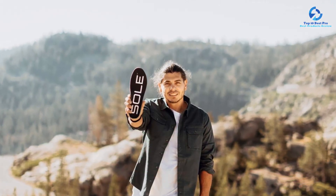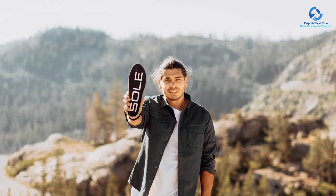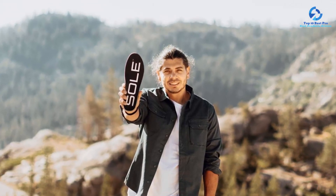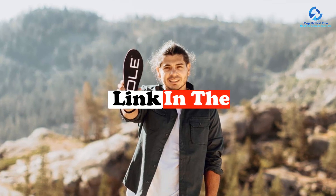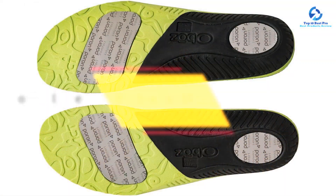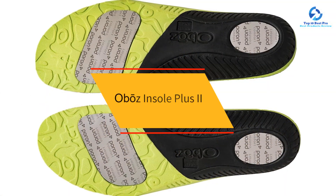I've included options for every type of consumer, so if you're looking for an entry-level option or the best product money can buy, we have the product for you. If you want more information and updated pricing on the products mentioned, be sure to check the links in the description down below. Okay, so let's get started with the video.